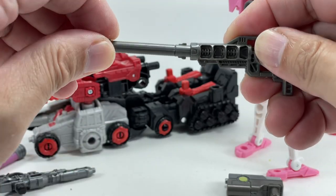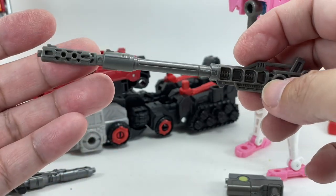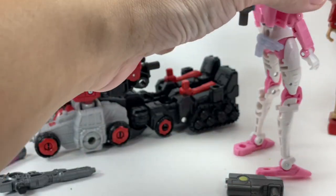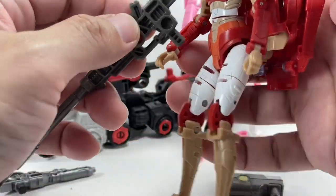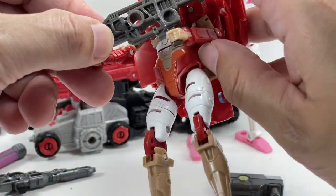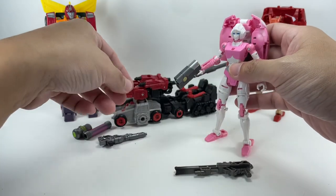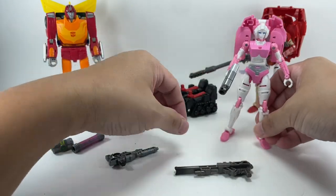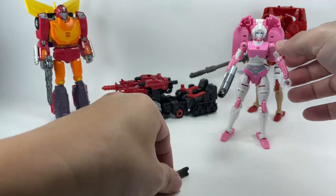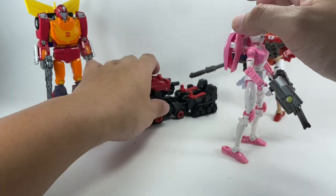You can assemble some rifle configurations — you could put a suppressor on an already long barrel if you wanted to. Since Elita One is like a sniper, she could carry the longest rifle configuration. RC could have the smaller pistols since she's used to carrying a smaller pistol, and then maybe a figure like Rodimus could hold another weapon.